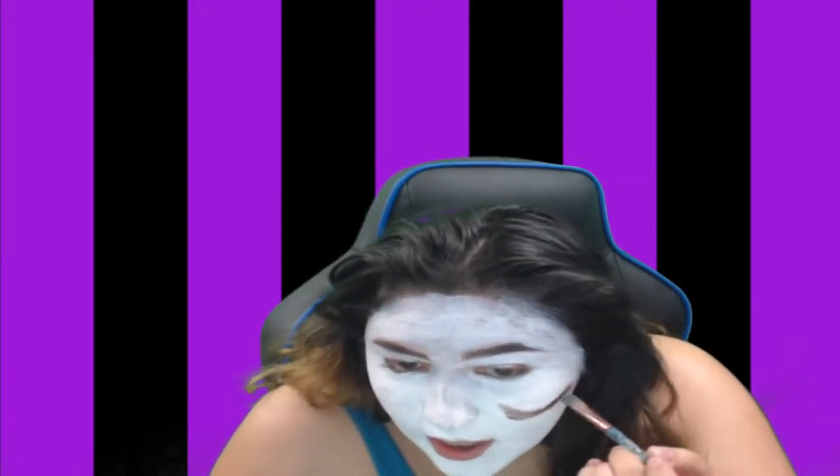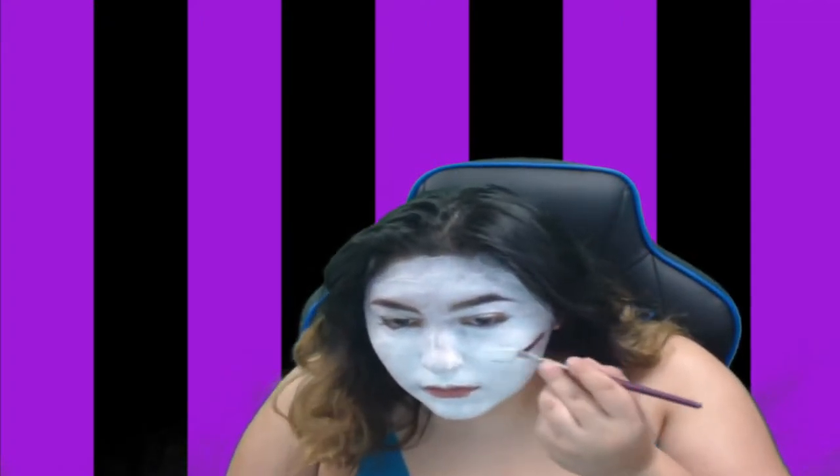You might want to use better paint than me because mine kept chipping off. But after this I contour my cheekbones to make them look more like Jigsaw's, and then I add the white paint on top of it again.